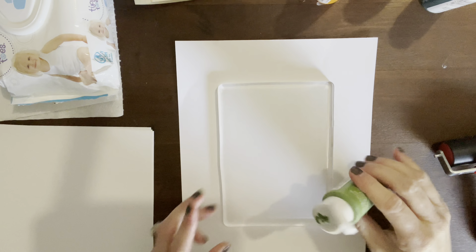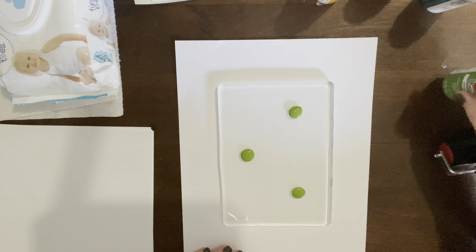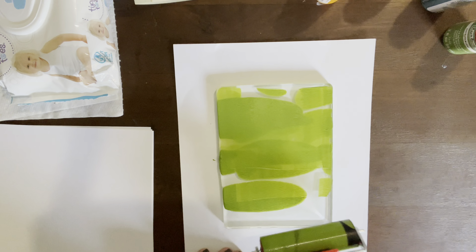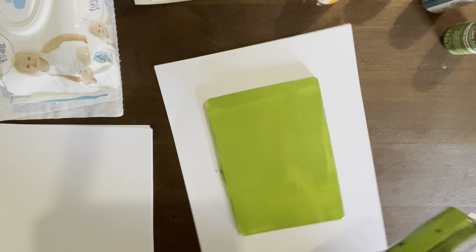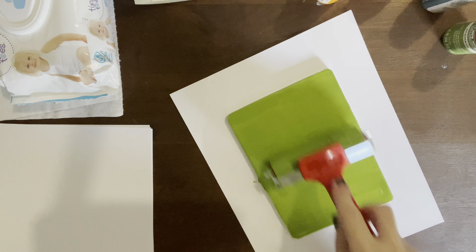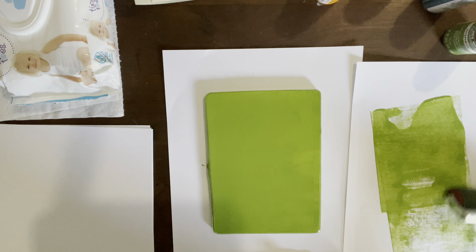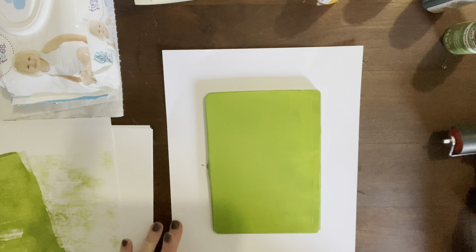This does not require a lot of paint — just regular paint you can get from Walmart, Hobby Lobby, or any craft store. You want to do about three dots of paint. Take your brayer, start on the side, and roll up and back, then go the other way and do the same thing. You're also picking up paint as you go, but make sure you leave some on the plate. Then on a scrap piece of paper, just roll off the excess paint.